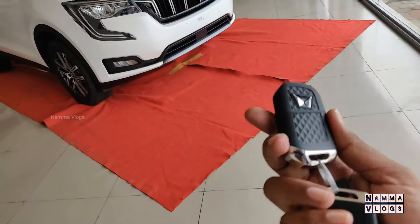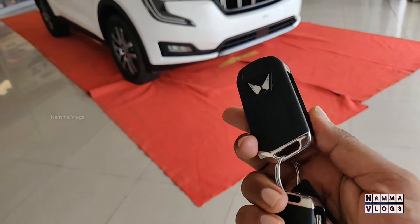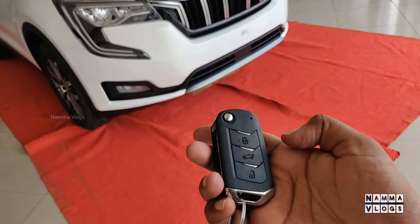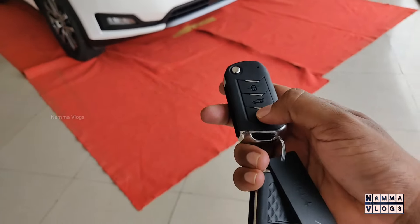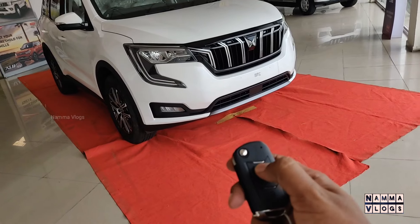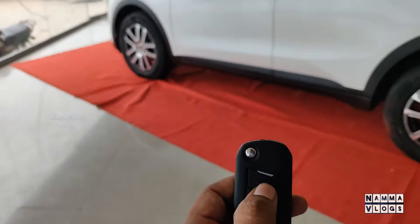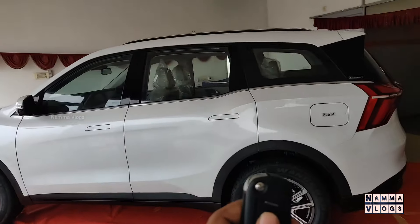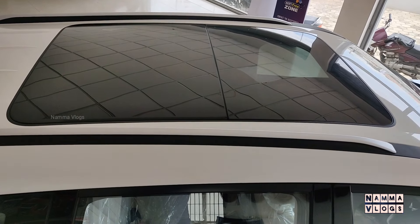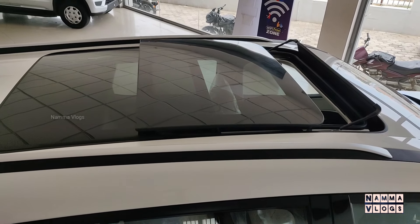This is the keyless entry smart key. There is a Mahindra logo on the key, and there will be one extra key. The smart key has lock, unlock, and boot open functions. You can unlock the car from here. The sunroof is also open here — you can open the sunroof using the smart key. Try to open it right there.